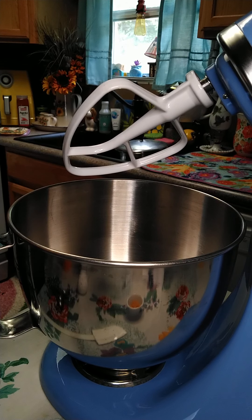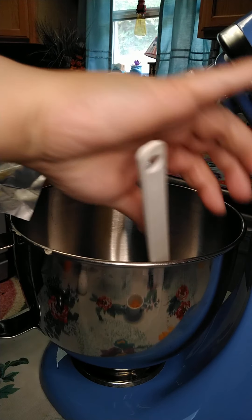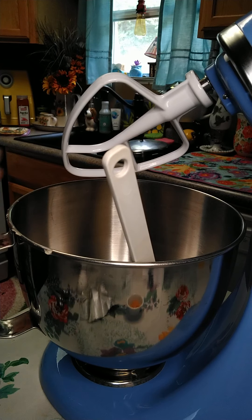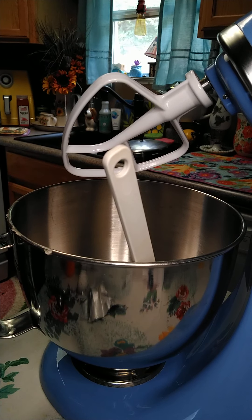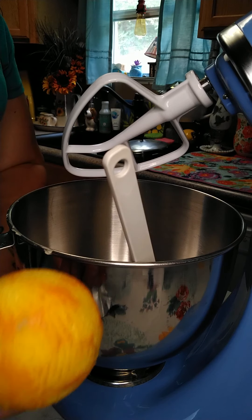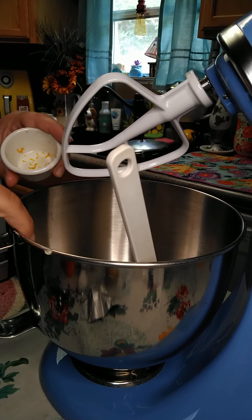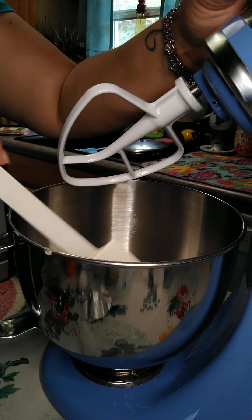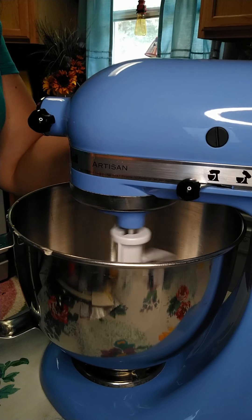We're going to start off with 2/3 cups of butter Crisco, then 3/4 of a cup of sugar, and to that we're going to zest one orange. I've already done that and we're going to put the zest in there, and then we're going to mix this together for about 2 minutes.